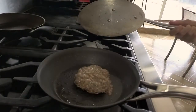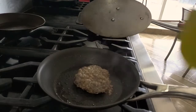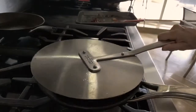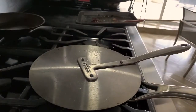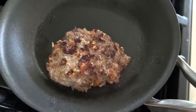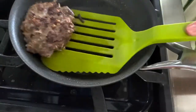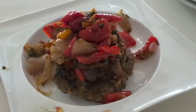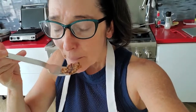A minute and a half on one side and then a minute and a half or two on the other side. If you have thicker burgers, it's gonna take about two and a half minutes on each side. Now put it together with these delicious vegetables, your favorite piece of bread, and Greek yogurt — it's gonna add extra protein. So this is gonna be a super healthy and delicious burger.